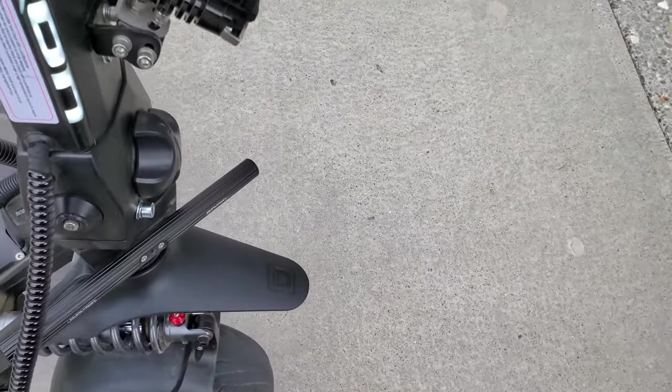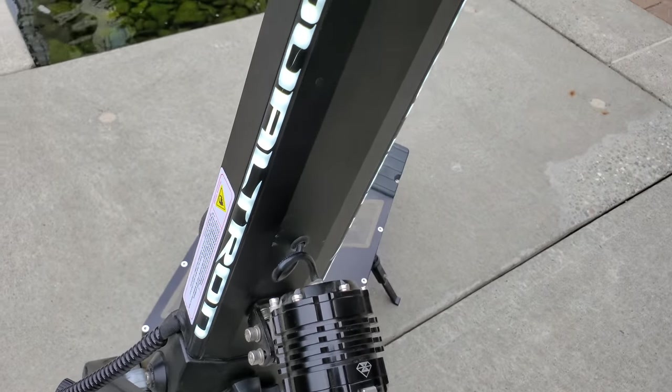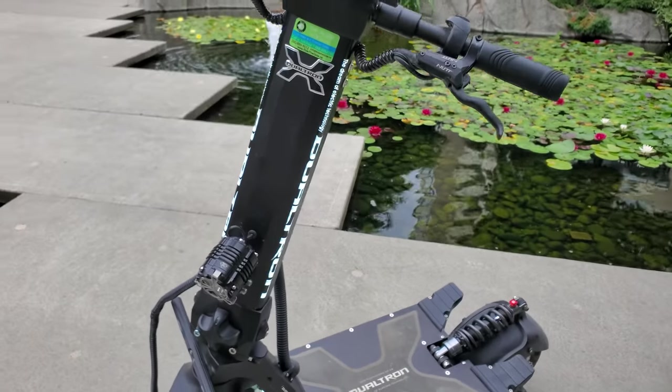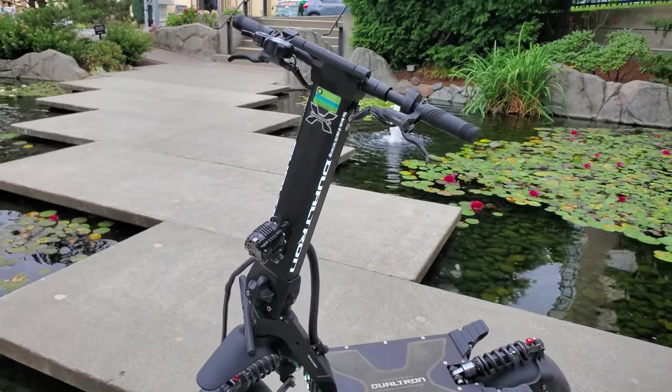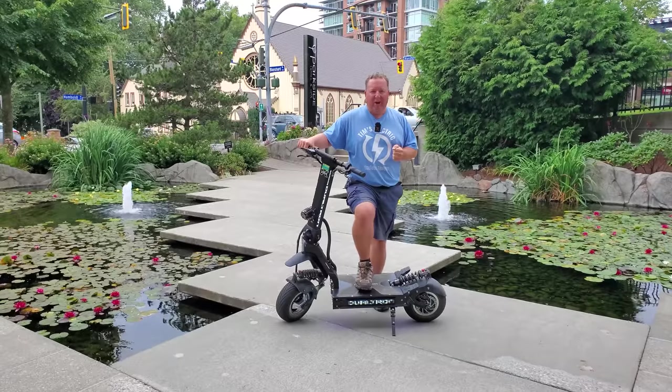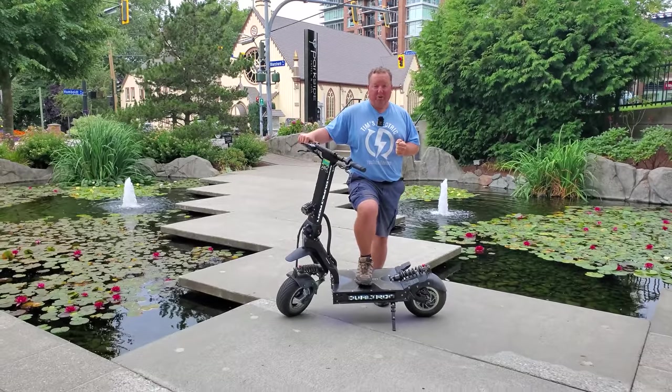So if that sounds interesting to you, I'm going to be riding this around just for a few minutes and then I'm going to scoot back to Ride the Glide, who have very kindly lent me both the X and the X2 for the day. I'm going to swap it out and give you my thoughts on the X2 by Dualtron.